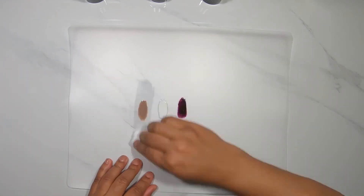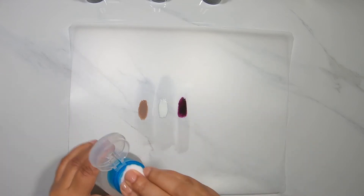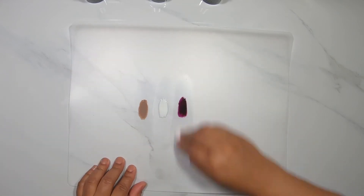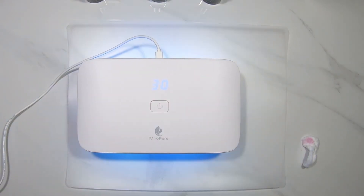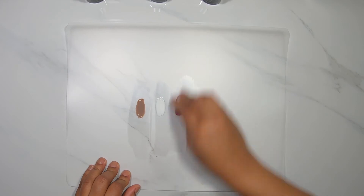I'm also going to use alcohol, which takes off the sticky layer that can be left when you use gel polish. Then I went ahead and cured it for a third time just for good measure.